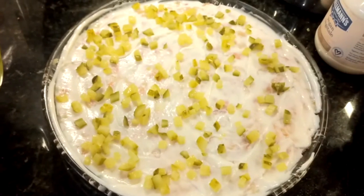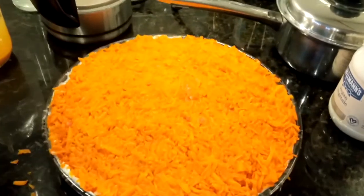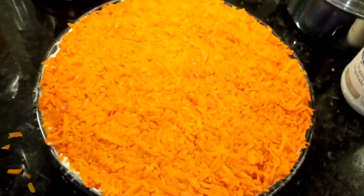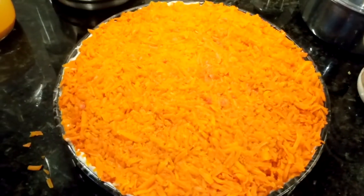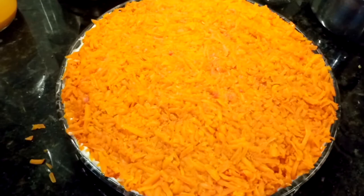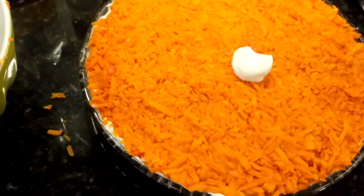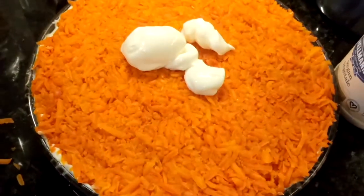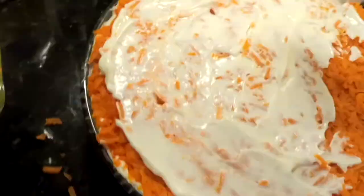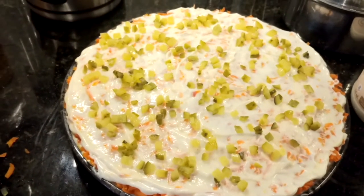And chopped pickles — my second layer is almost ready. I spread it, grate it, spread it evenly, and press on it. Now some mayo, then salt, and one chopped pickle. Level number two is ready.